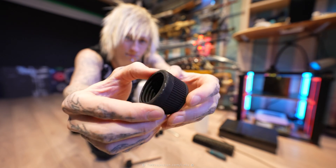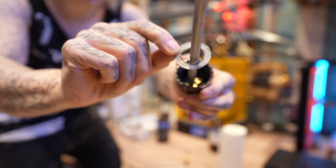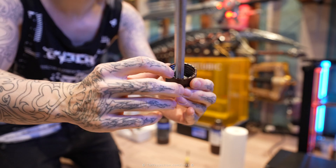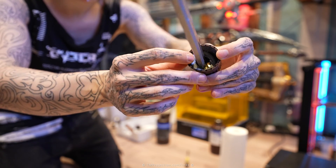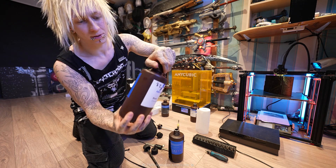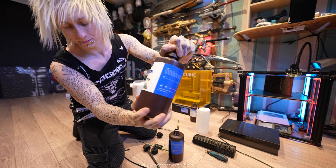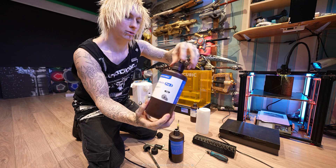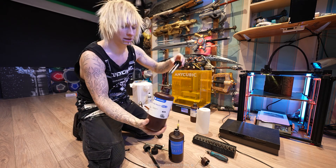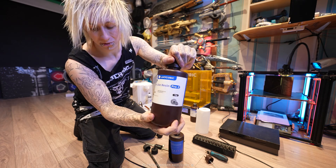I already posted quite a few videos on this Auto Feeding System. My previous solution was to use this little cardboard washer that comes with the Anycubic resin bottles. You would put it in the Anycubic cap, and that would supposedly help a little bit. But let me just show you how this cap does not work. Yeah, the cap just doesn't hold.